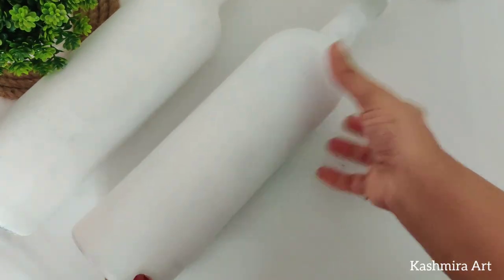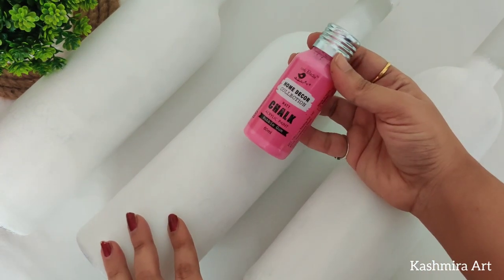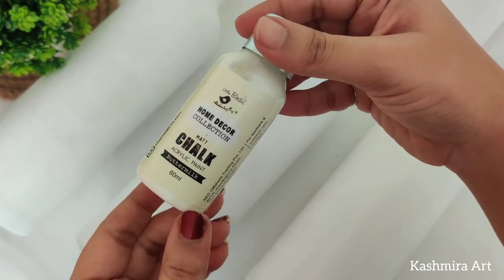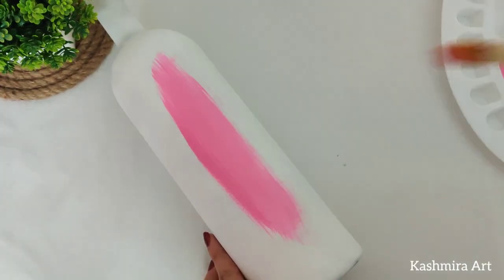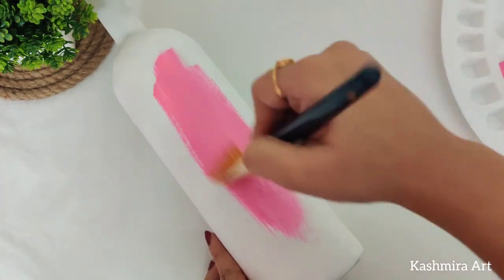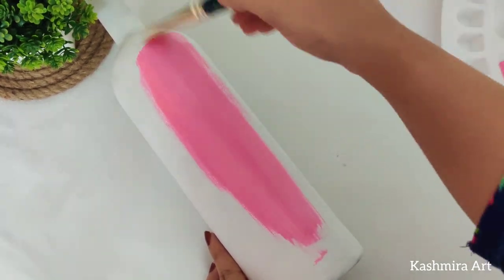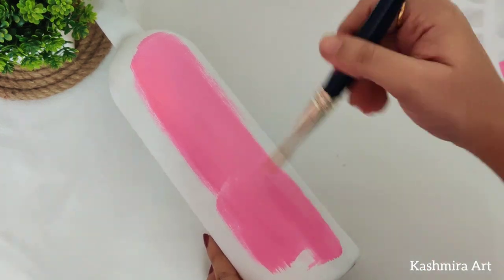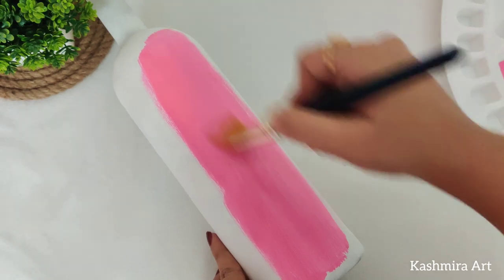Now all three bottles are ready with the base coat. Then we will apply chalk paint — this one is Bubblegum and this one is Buttermilk. We will use these two shades: Bubblegum on one bottle and Buttermilk on the other two. I am using a flat brush number N for this shade.